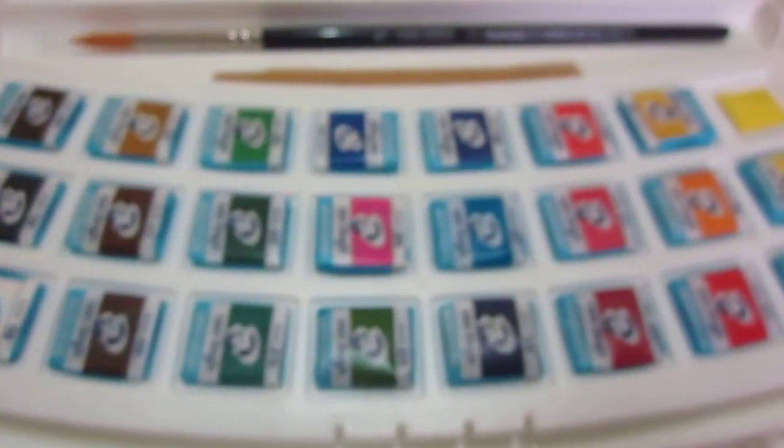So, I hope you enjoy watching these. And I hope you can try these watercolors, which I heard has a very good quality.